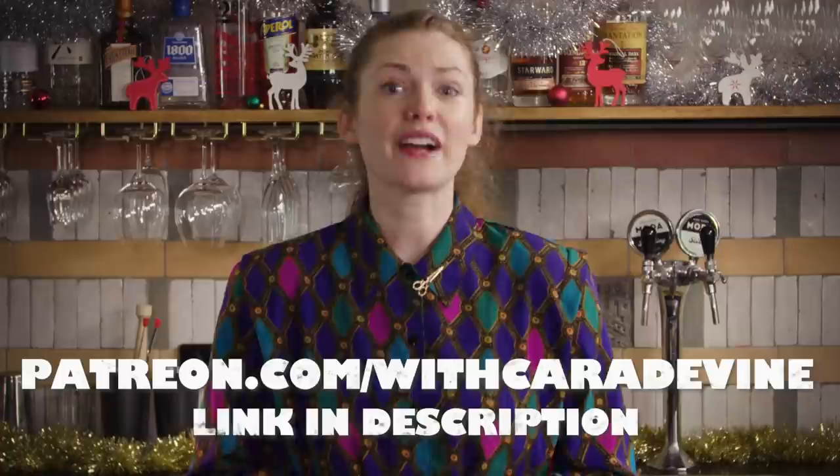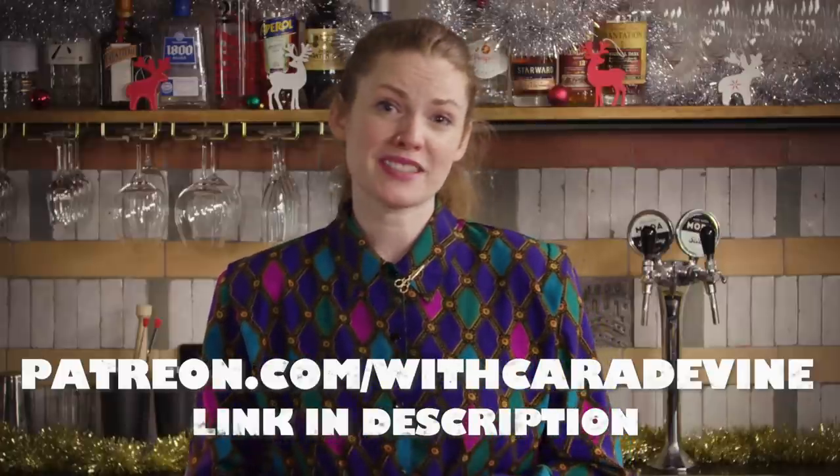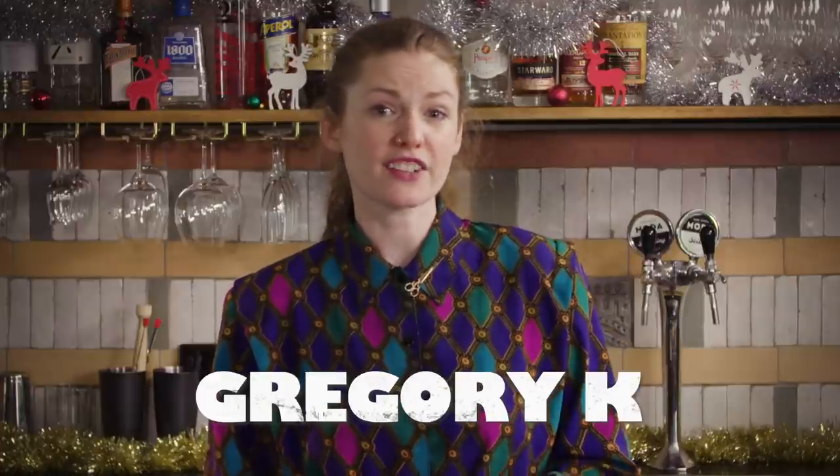As many of you already know, we did launch a Patreon channel a while ago. We've had a great response and we'd just quickly like to thank Christine, Jan, John, Jeffrey, Gregory, Adam, Arjun, Claes, Kevin, and Noah for their support. It's really helped us to continue to work on this channel despite all of the chaos of 2020.